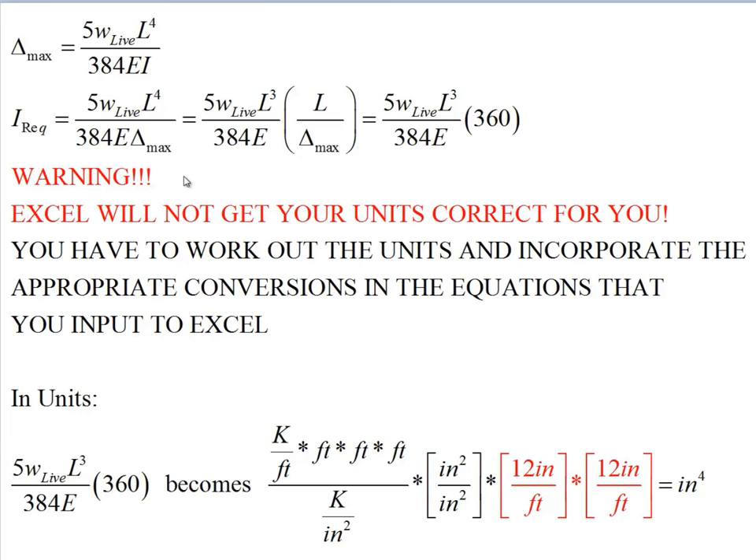We take one of the L⁴ terms and isolate it with δ_max to form the ratio L/δ_max. If δ_max = L/360, then L/δ_max = 360. So the formula becomes I_required = 5 × W_live × L³ × 360 / (384 × E). This number can change: for some roofing conditions only L/240 is required, and for spandrel beams supporting glass or brick it may be L/600. For floor stiffness our first calculation will use L/δ = 360.